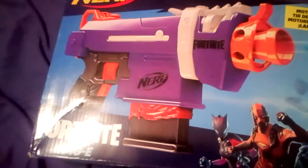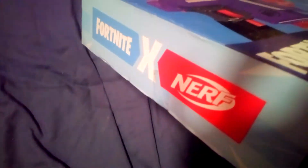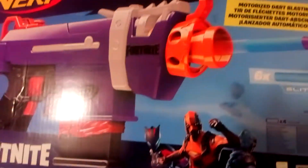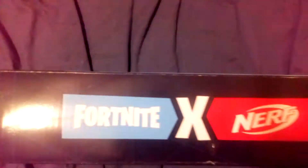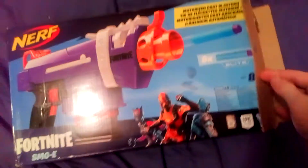I'll show you the box first. It's got the usual warnings. We're going to open this up now — as obviously I haven't opened it yet.